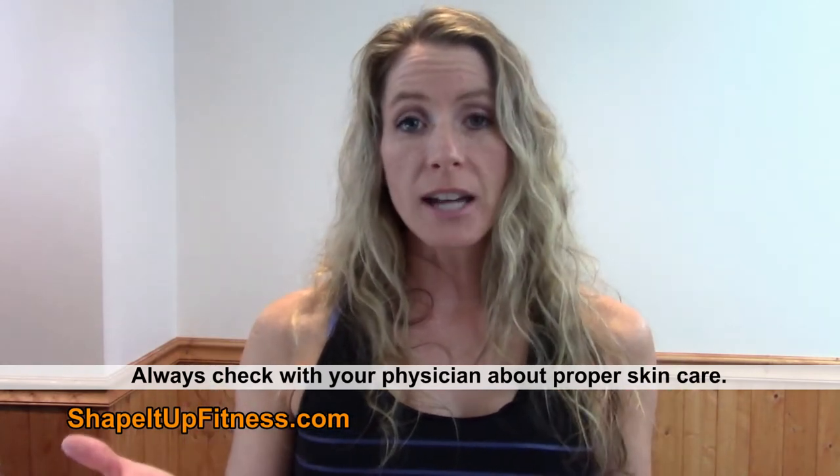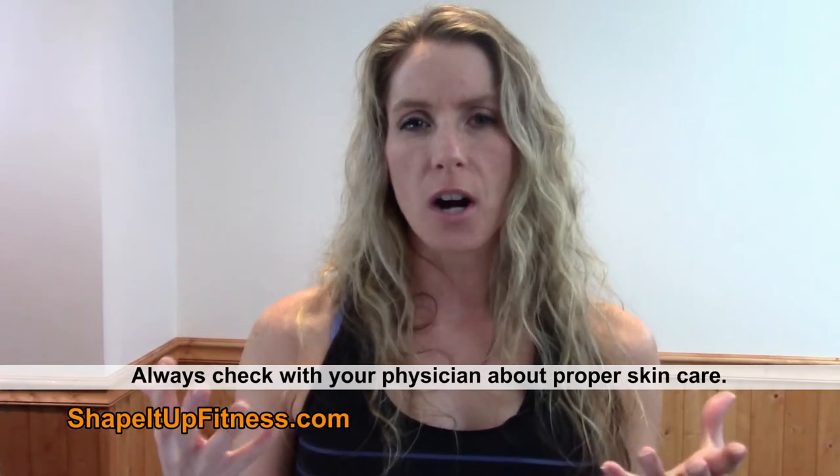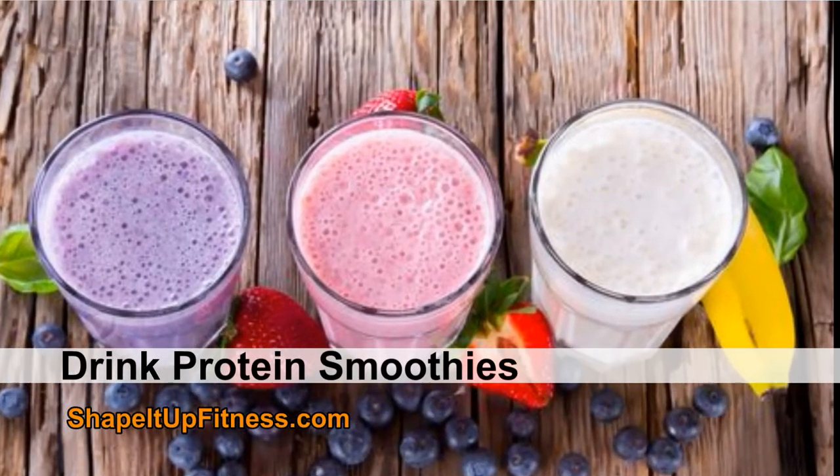Another easy weight loss tip for the summer is to drink smoothies. Love smoothies. They are the perfect thing to have during the summer because it's hot. They are frothy and yummy and cold, and it's like having a milkshake but not as many calories and not as much fat, and more protein. Definitely get some smoothies into your meal plans. You can go to Shape It Up Fitness and check out some smoothie recipes. Add them into your meal plan as well.